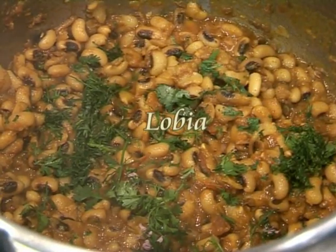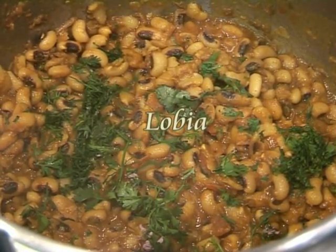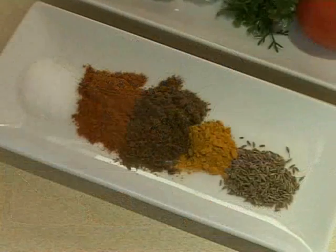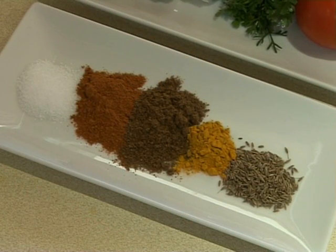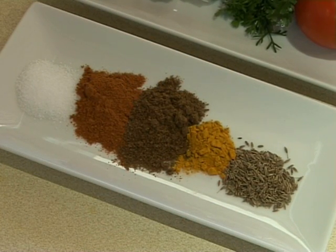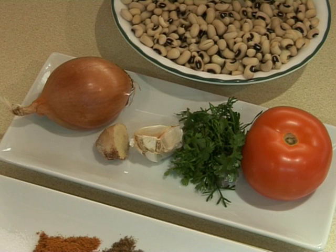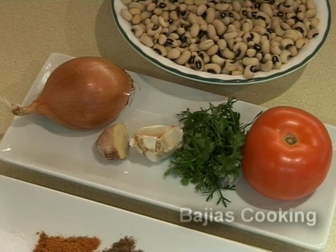Hi guys, today we're going to be showing you how to make lobia, which is black eyed beans. For this we're going to need 1 teaspoon of salt, 1 teaspoon of red chili powder, 1 teaspoon of coriander powder, 1/3 teaspoon of turmeric powder, and half a teaspoon of cumin seed. We're also going to need 1 medium sized onion, 1 medium sized tomato, 2 to 3 garlic cloves, half an inch of ginger, and some coriander to garnish.